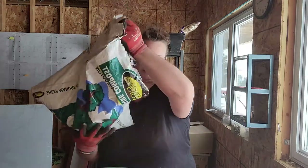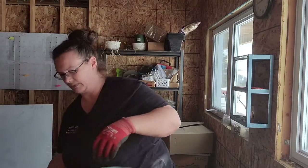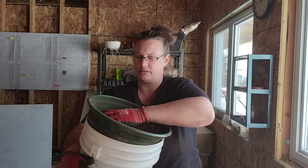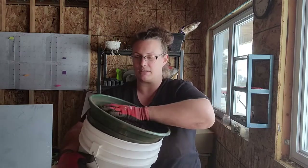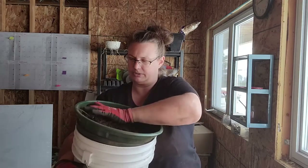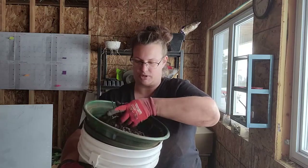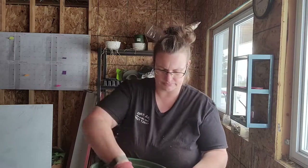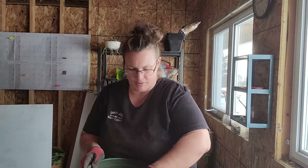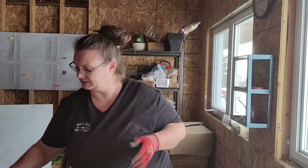We sift the compost into a separate bucket using the same grid. Whatever's left on top — big twigs, stones — just goes into a bin and out to the compost. You don't want any of that in your soil blocker. We're starting with a three-quarter inch blocker, so we really need everything fine.